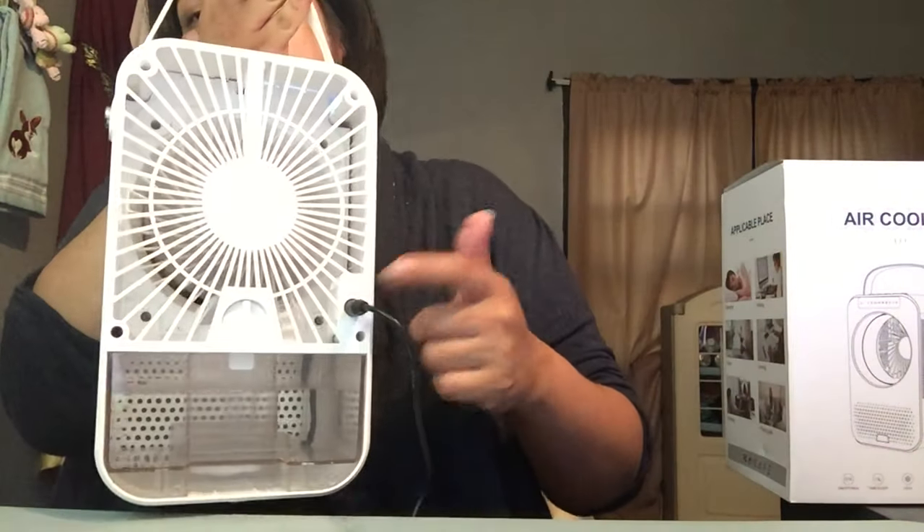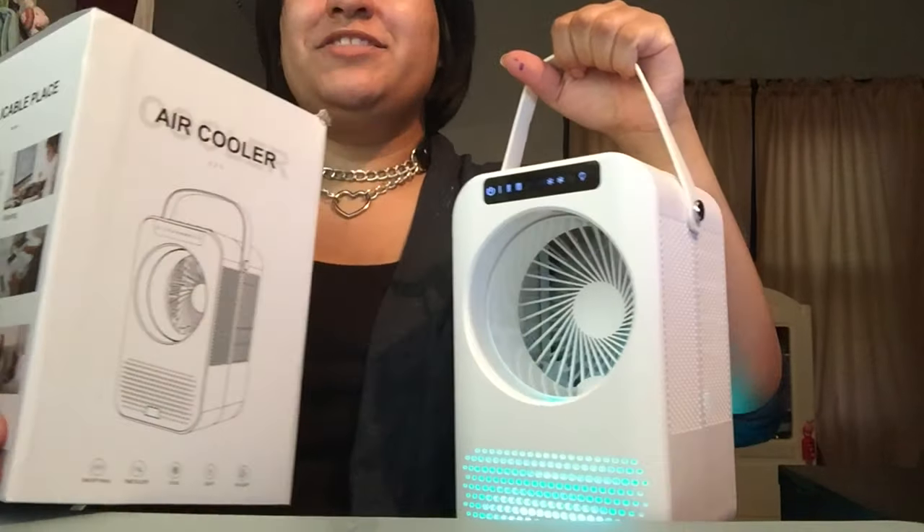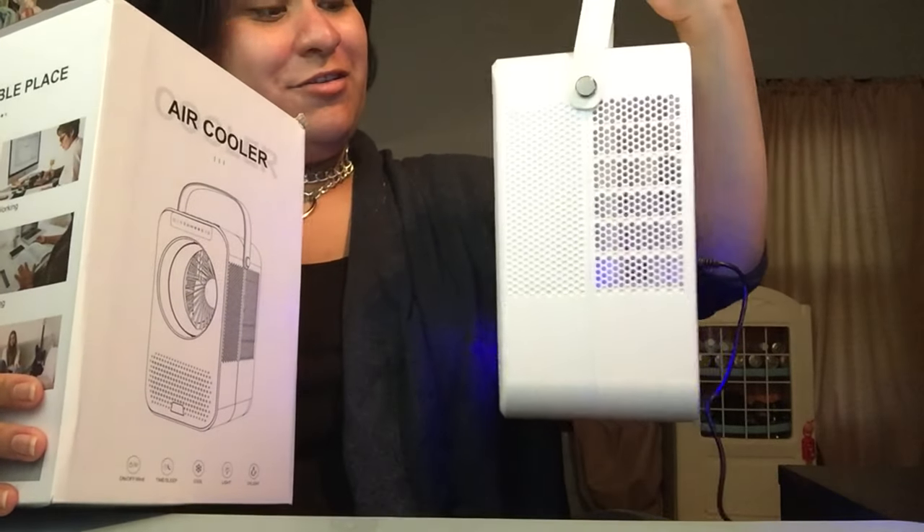Side note: this has to be plugged in to work properly. Thank you so much Hongi Zhao for sending me this air cooler — I love the light, I love how cold it feels.